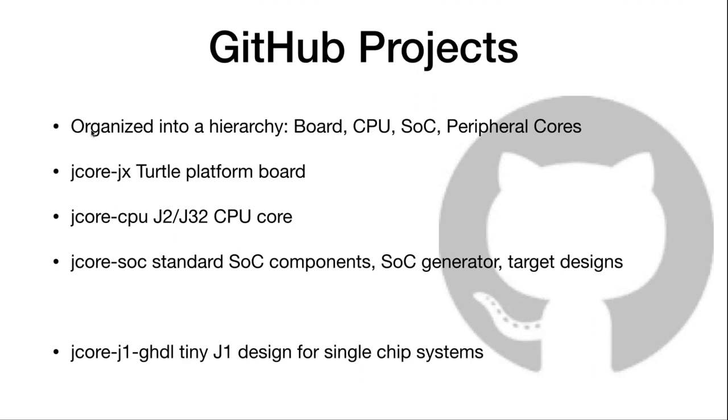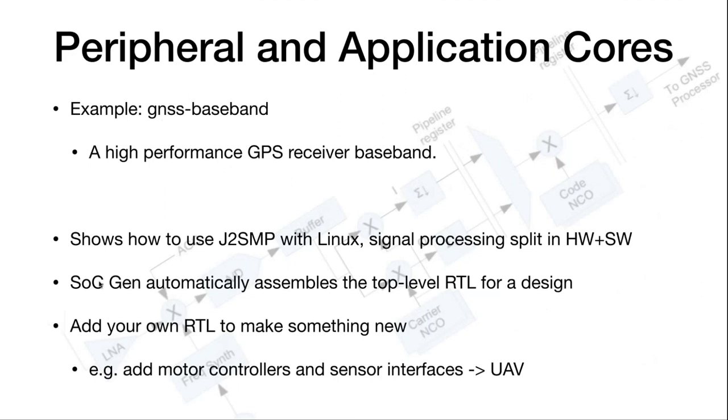Our GitHub repositories are organized into a hierarchy. You can grab the manual for the board, the design files for our boards, the CPU core, the system-on-chip base that will assemble a complete microcontroller for you, and some interesting peripheral cores. Have a look at the jcore-jx Turtle Platform board — all the files are there. For small devices like an ICE40, jcore-j1-GHDL is a tiny little design you can use. JX is the official name for the Raspberry Pi form factor board; Turtle was the development name.